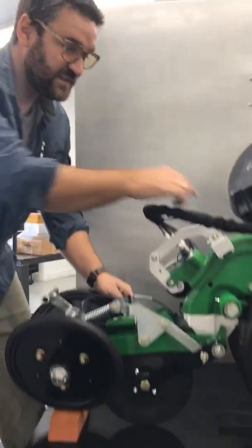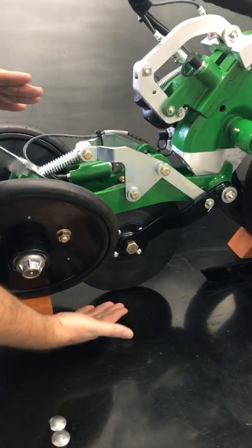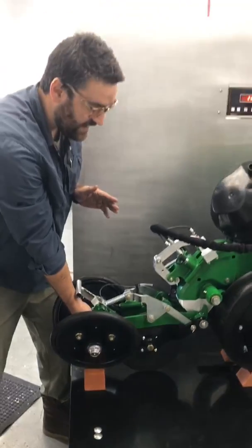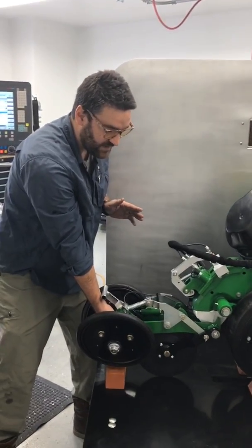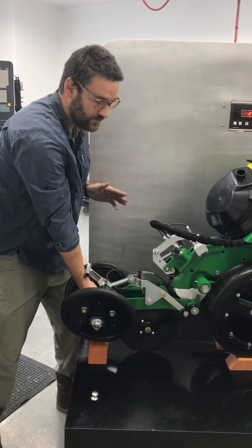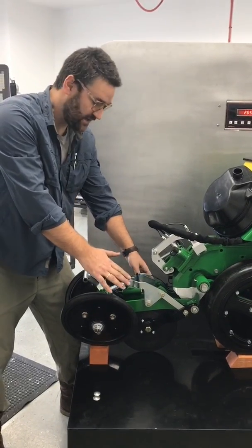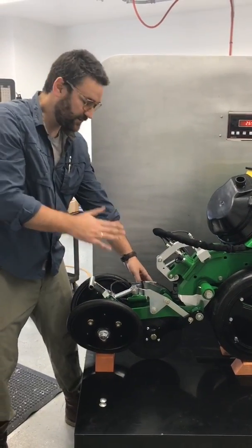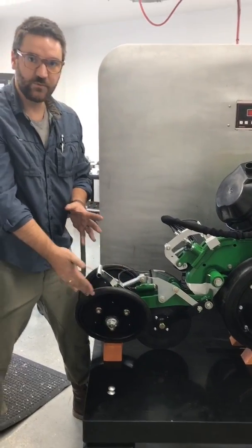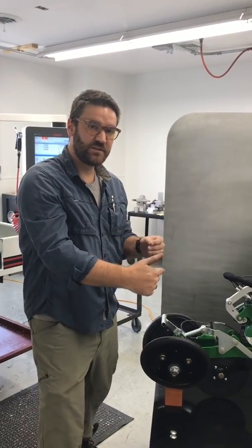We have a sensor, just like the active depth control, and we're measuring how deep in the ground the closing wheels are going relative to the firming wheel. You control that set point and you have a dead band tolerance. If the closing wheels are too deep, or if there's too much distance between the closing wheels and the furrow, it'll increase the pressure. And if there's too little, it will decrease the pressure. So we're not controlling the pressure — we're actually controlling the distance.